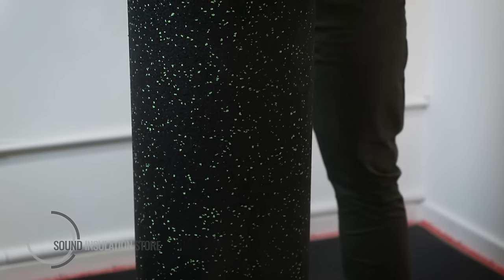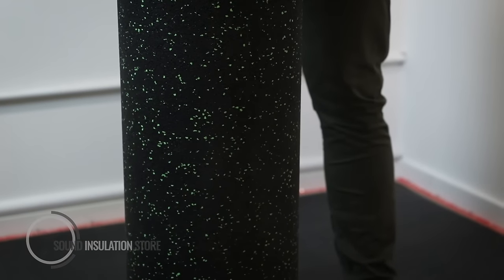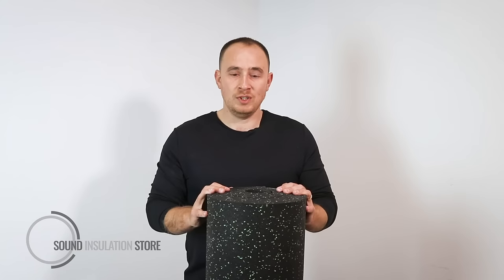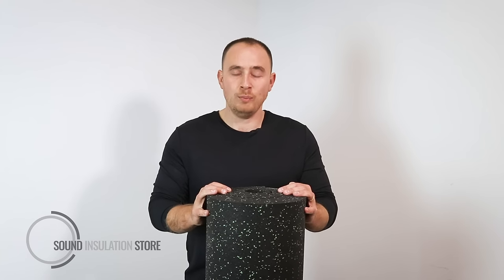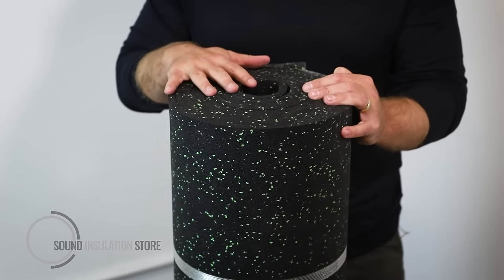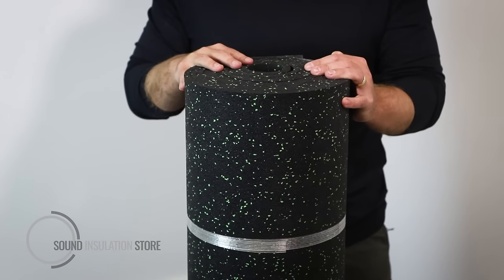Tile Mat has the relevant test data to show that it has the right deflection and compression to go directly underneath a tile flooring. It comes in rolls which are 1.25m x 5m long, and each roll weighs around 50kg, so it's a very heavy product and a two-man lift.